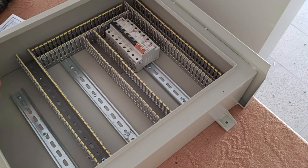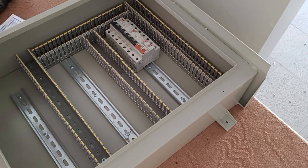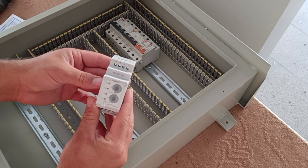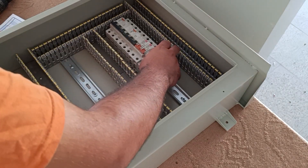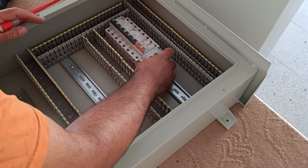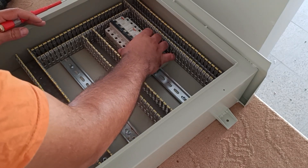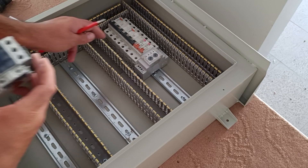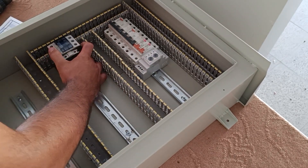The three-phase outputs of this electrical panel are connected to three-phase electric motors. To prevent two-phase faults and voltage increase, we use a three-phase monitoring relay that protects the circuit against two-phase conditions. To disconnect and connect, we use a contactor for each three-phase output.